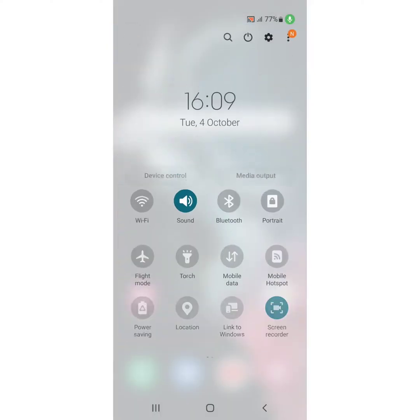Pull down the notification panel. Here you can see airplane mode or flight mode on your device. Tap on flight mode — it will disable all networks temporarily. After 5 or 10 seconds, tap again to turn off airplane mode.